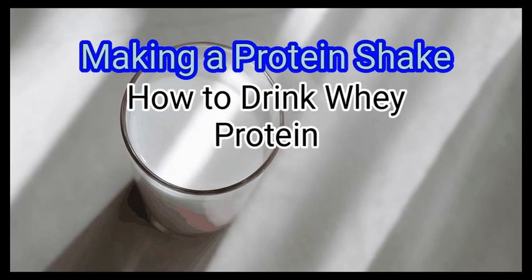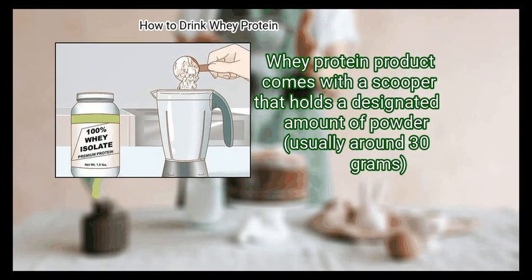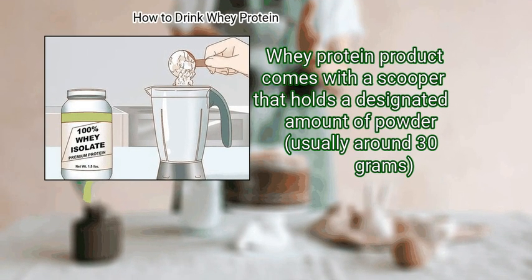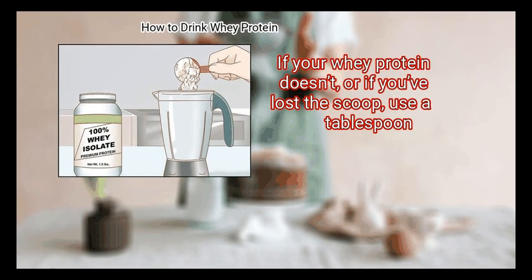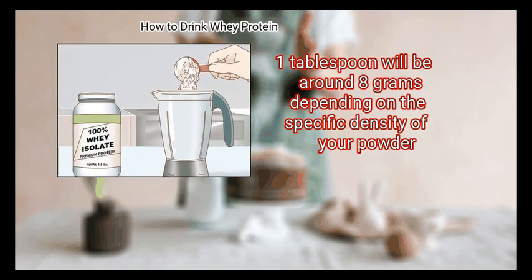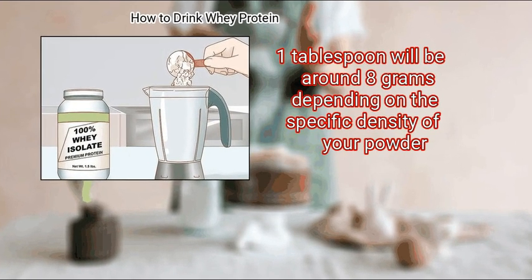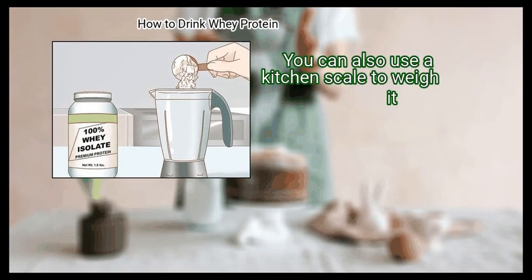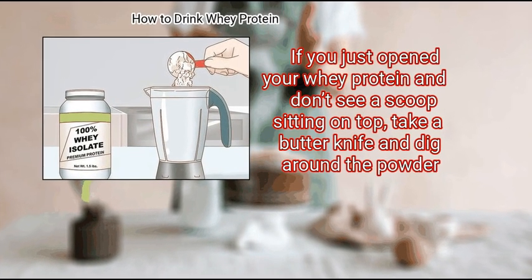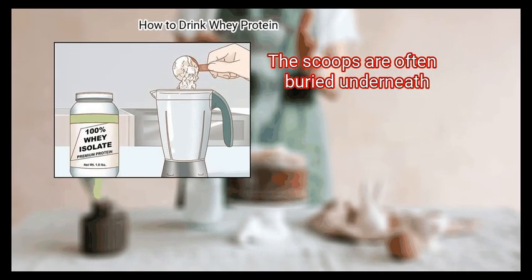Method 3: Making a protein shake. First, add your protein powder to your blender jar. Whey protein products come with a scooper that holds a designated amount of powder, usually around 30 grams. If your whey protein doesn't come with one, or if you've lost the scoop, use a tablespoon — one tablespoon will be around 8 grams depending on the density of your powder. You can also use a kitchen scale to weigh it. If you don't see a scoop on top when you open your whey protein, take a butter knife and dig around the powder, as scoops are often buried underneath.